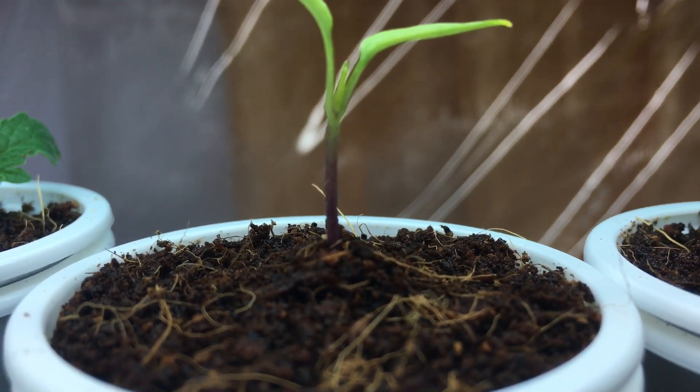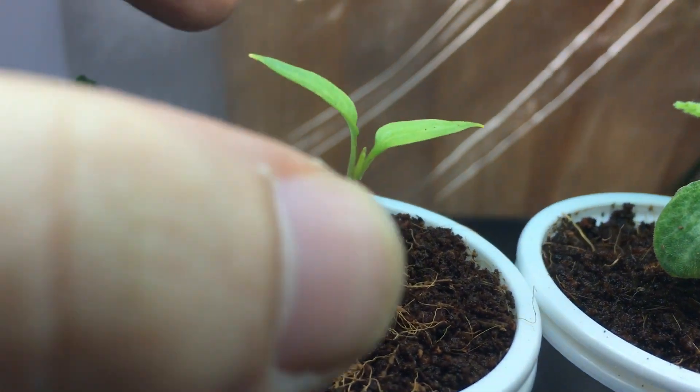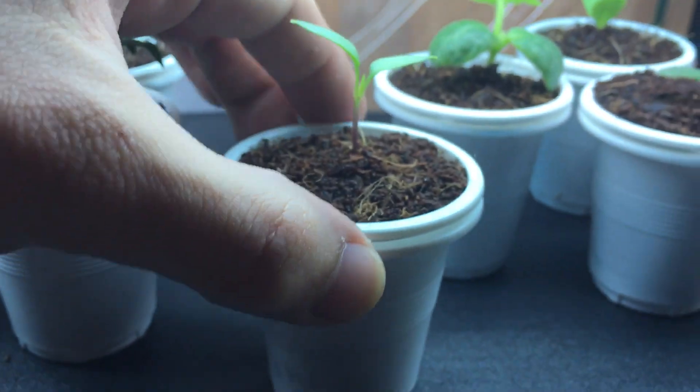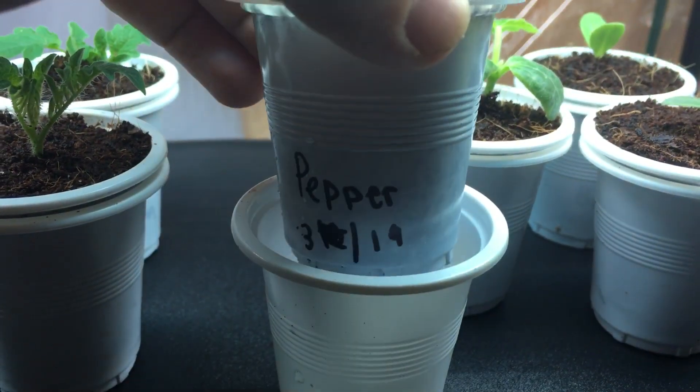As you can see here, the true leaves are just forming — they're starting to come up — and this plant is only 12 days old. I planted it from seed on the 19th of March.